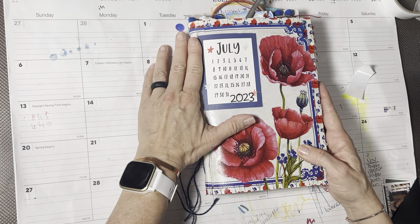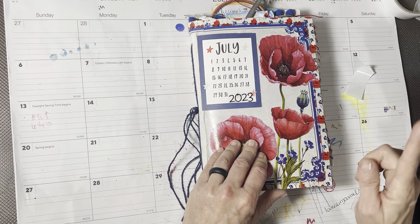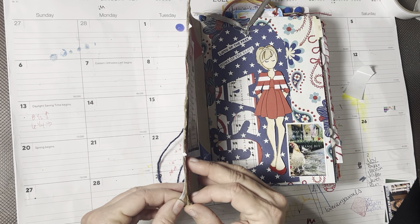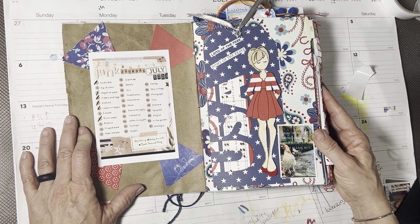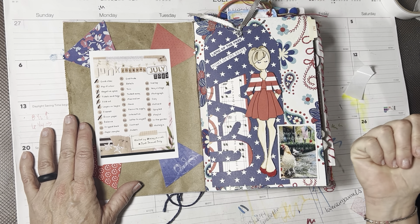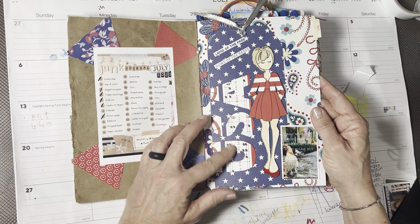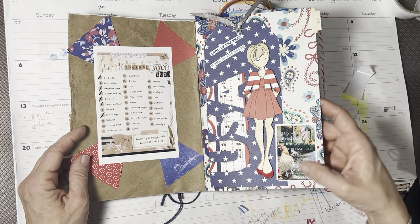We are on July of 2023. Most of my journals this year are approximately nine by six, but this one might be a little bit bigger. This one I made out of a placemat, which is plasticky. As much as I love it, it was a little bit hard because it's so plasticky and hard to stick to. It is Junk Journal July, so the journal is made out of junk - this is just a paper bag glued to that placemat. Here is the prompt list, and a beautiful tag made by my aunt Gigi.